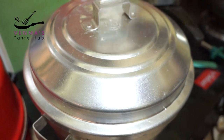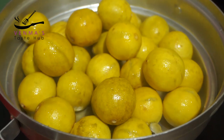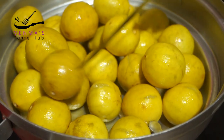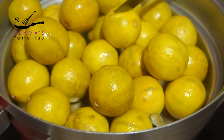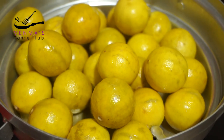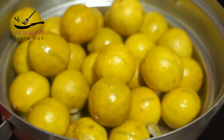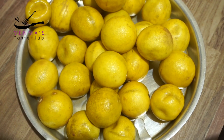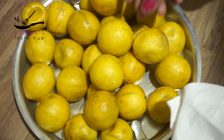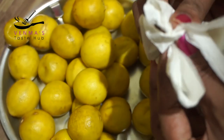Then put it in the oven. Now we are going to put it on the plate. We can put it on the plate. Then we are going to put it on the plate. I have a little bit of water. I will put it on the plate and put this out.